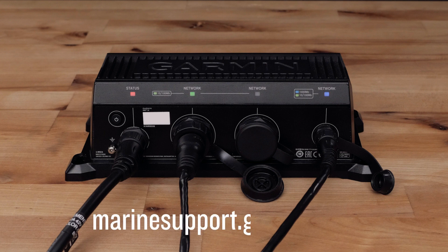And that's it, thanks for watching. For more help, please visit marinesupport.garmin.com.